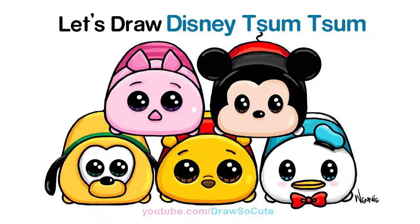Hi there, Wendy here from Draw So Cute. In this video I'm going to show you how to draw my Draw So Cute Tsum Tsums from Disney. So let's get started.